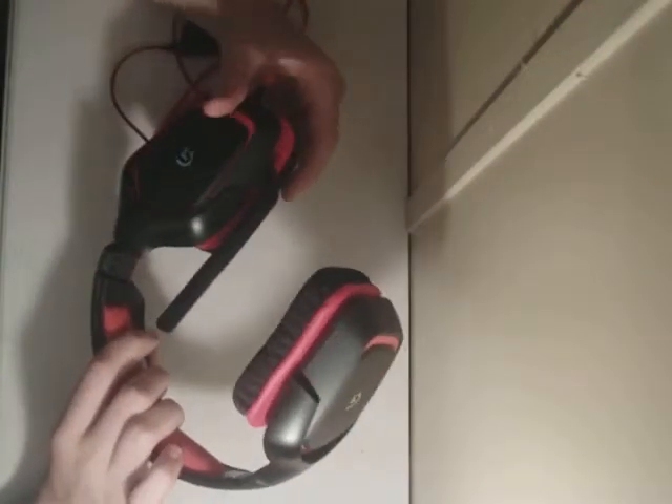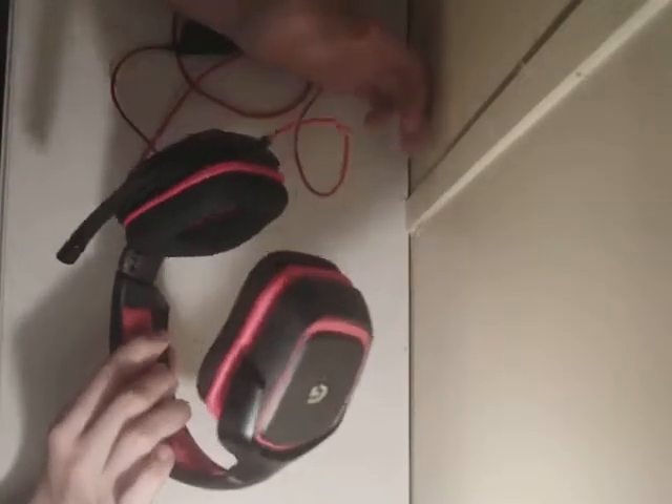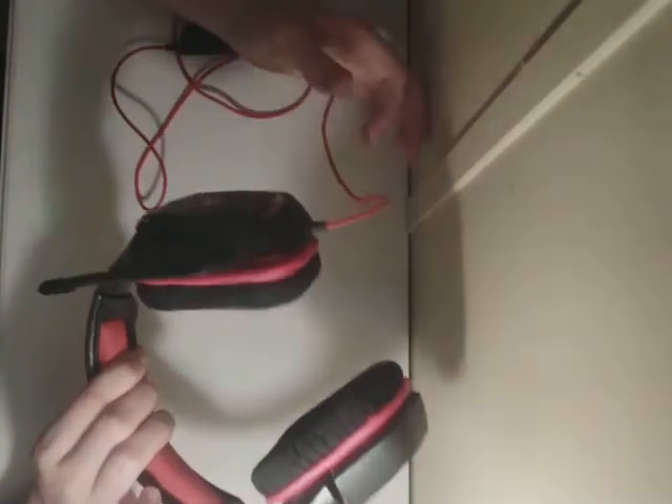The sound quality is not that bad for a pair of stereo headphones — surprisingly, they're not that bad. They actually sound a little better than my Beats, but they're not as loud as my Beats, which is the reason I still kind of prefer using my Beats if I'm just listening to music. But if I'm talking to friends, I'm going to use these as my headset.